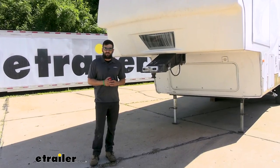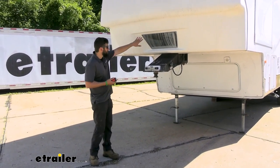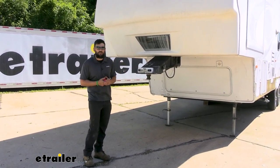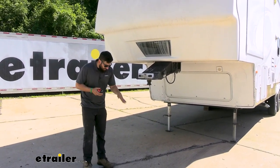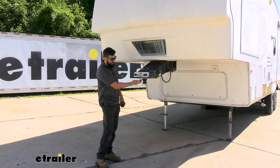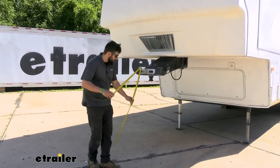To start off our installation, we need to do some measuring. Park your fifth wheel trailer on a nice flat and level surface, go ahead and chock the wheels, and then level out the trailer using the landing gear jacks. Once we have that done, we need to take a measurement from the ground to the bottom of the skid plate on the kingpin box — or if it has a lube plate, measure from the bottom to the lube plate. Note that measurement for future use.